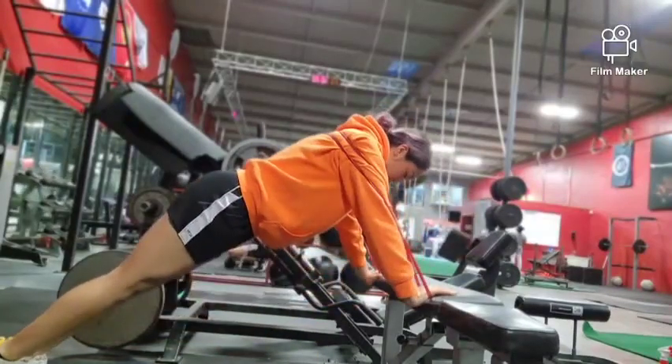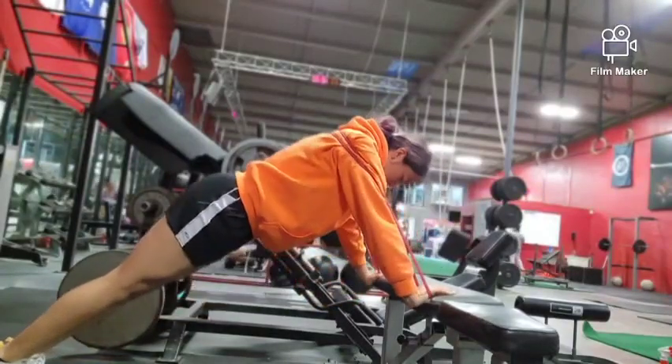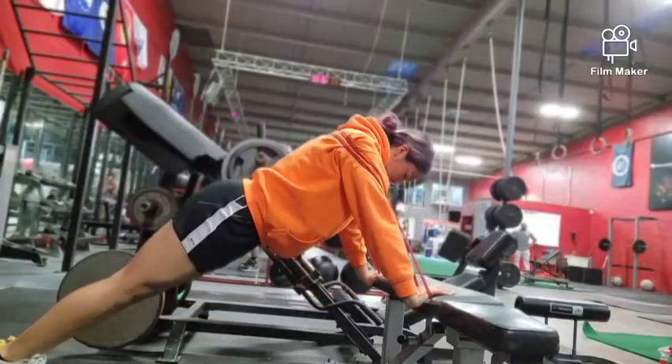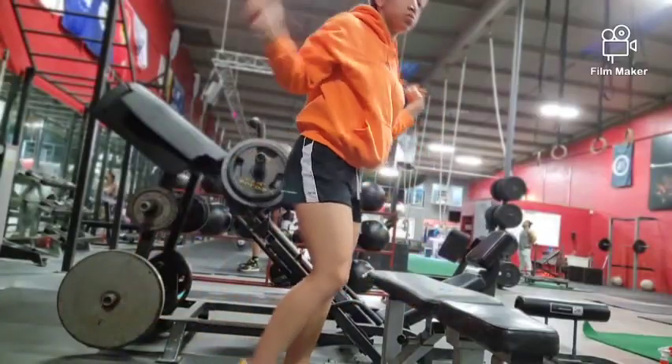The second variation is going to be inclined push-ups with the band. Place the band behind your back and under your palms. Find a bench or a box, put your hands on it, and complete a regular push-up targeting your abdominal muscles, your pectoralis major, and deltoids and trapezius.